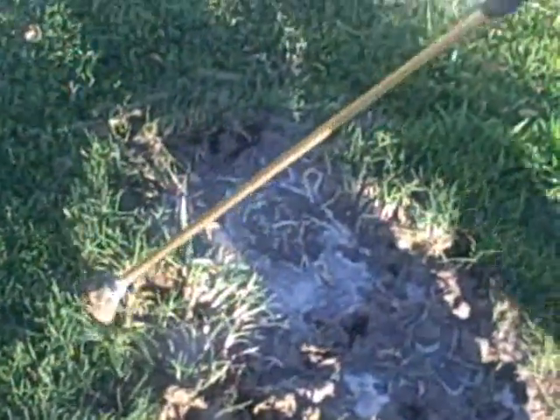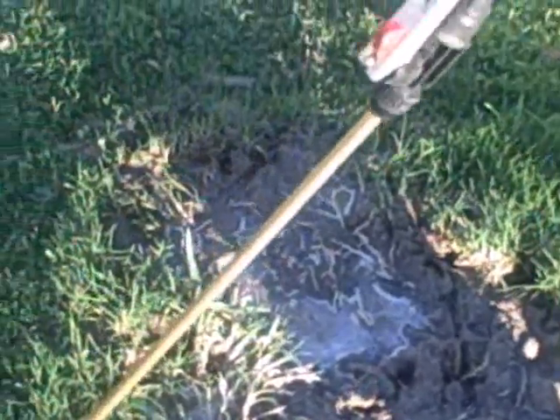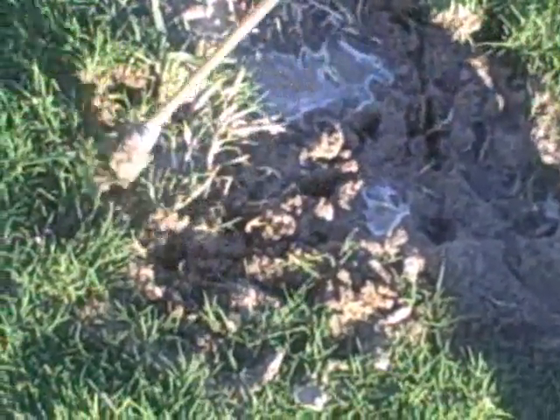And as you can see, I've saturated that pretty well. The homeowner will be instructed by me not to leave their sprinklers on for 24 hours. That way my chemical sits there, it corrupts the ants, and the desired result will be met within 24 to 48 hours.